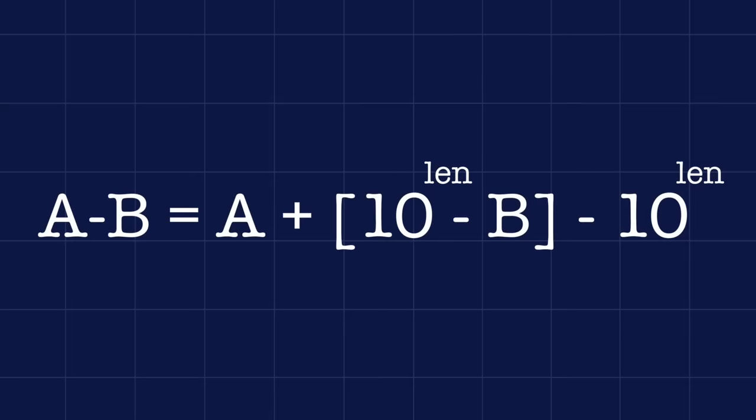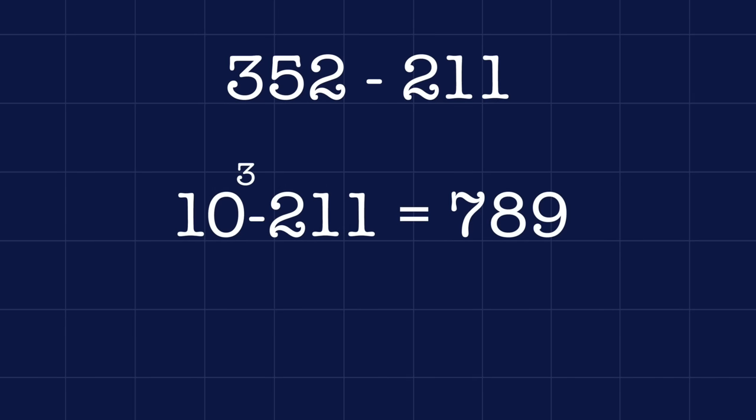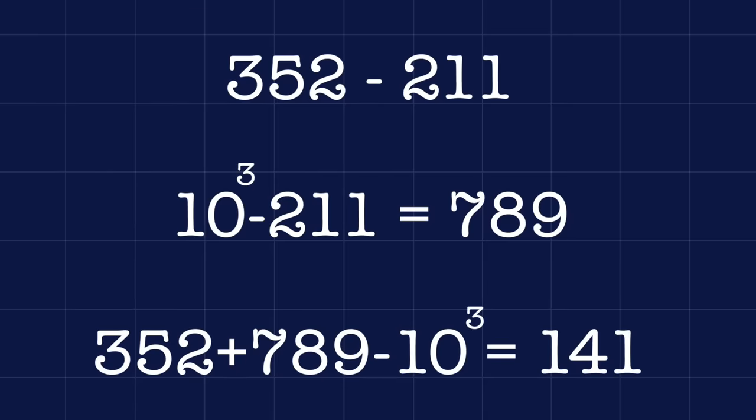So we need to remove that increment to get our correct answer. This gives us a very easy-to-implement algorithm where a minus b equals a plus the 10's complement of b, which is 10 to the number of digits in b, minus b. Then to get rid of that 10's carry, you remove 10 to the number of digits. As an example, let's try subtracting 211 from 352. We find the 10's complement of 211: 1000 minus 211 equals 789. We then add 352 to 789 to give us 1141. There has been a carry, so we remove 1000 to get our final answer, which is 141.